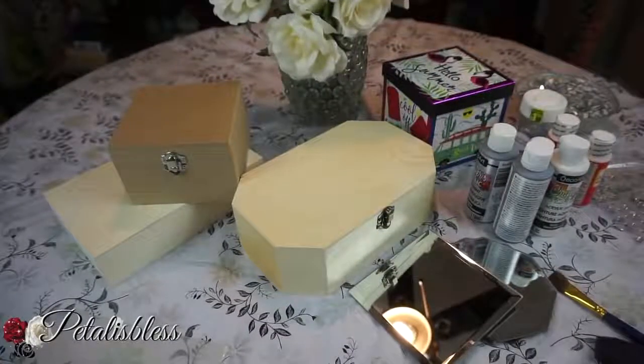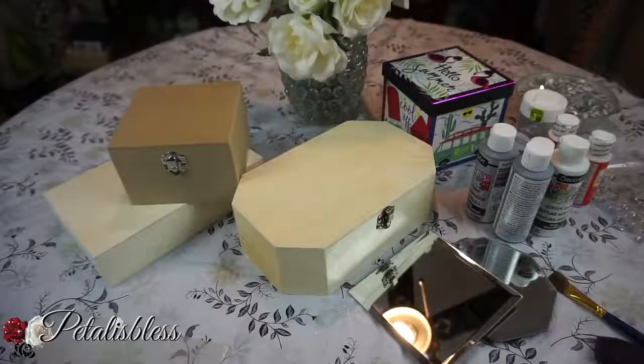Hi everyone, Petal is Blessed here — welcome back to my channel. I'm coming on today to share with you guys some blinged out storage and jewelry boxes that I'm going to make. I'm making these for some last minute Christmas gift ideas that I want to give out to some young ladies.